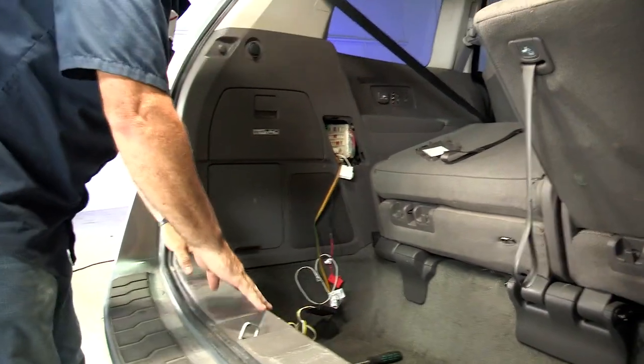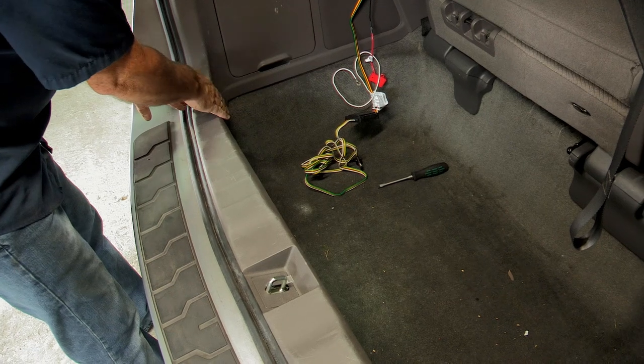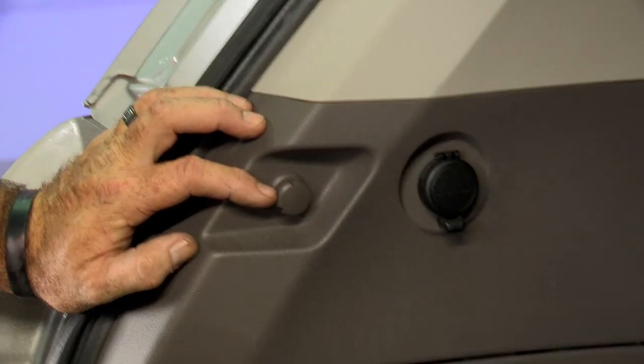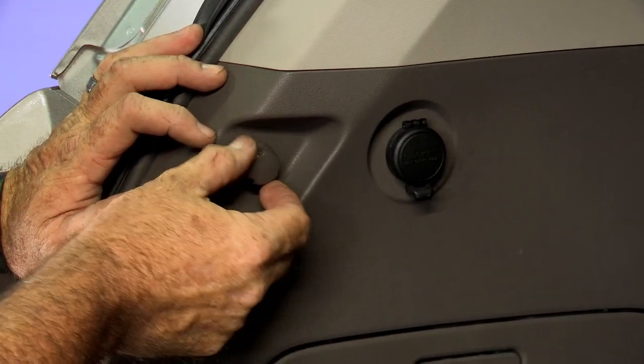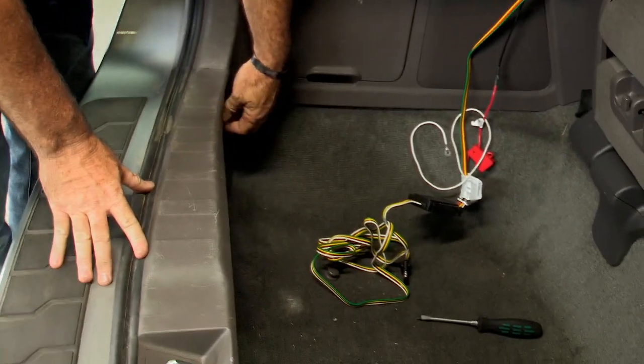To take the paneling off, we need to take the center paneling off. We're removing this cargo anchor here, another one on the driver side, and then one right here. The ones on the center panel look exactly like this. I'll go ahead and start by removing this one — it just unscrews. Set that aside. Now I'll go ahead and get the center panel anchors.